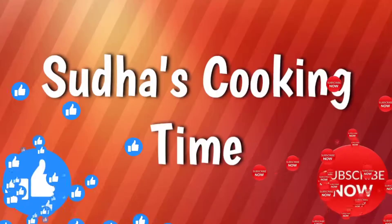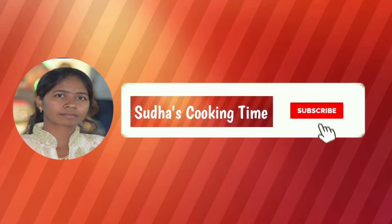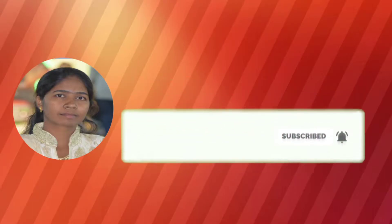Welcome to Sudha's Cooking Time. If you want to subscribe to our channel, please press the subscribe button and the bell icon.